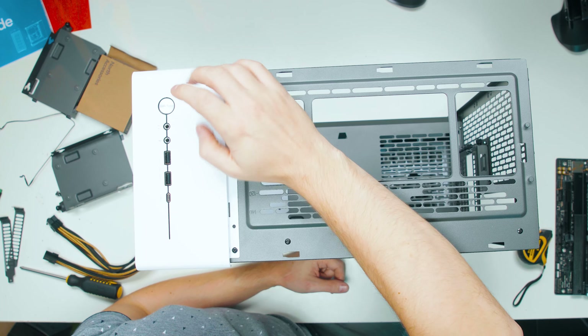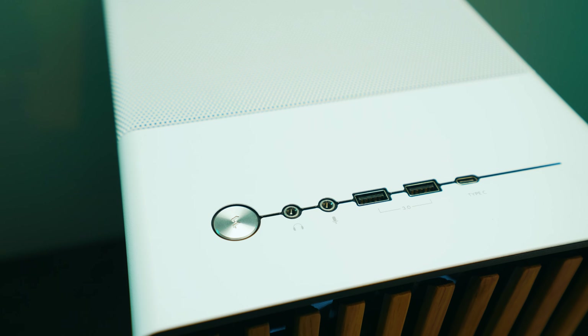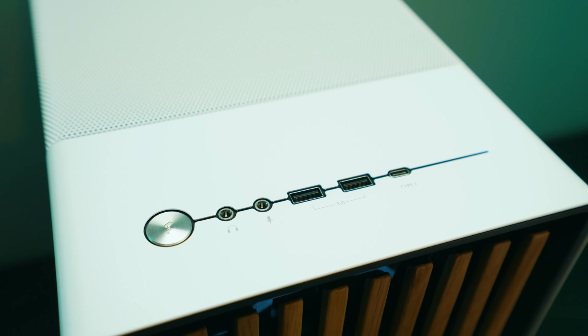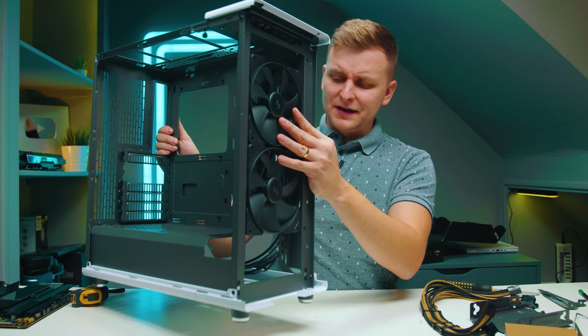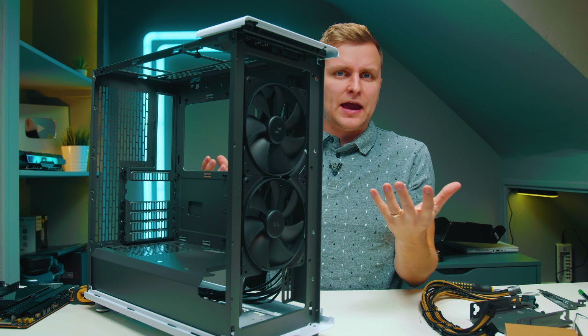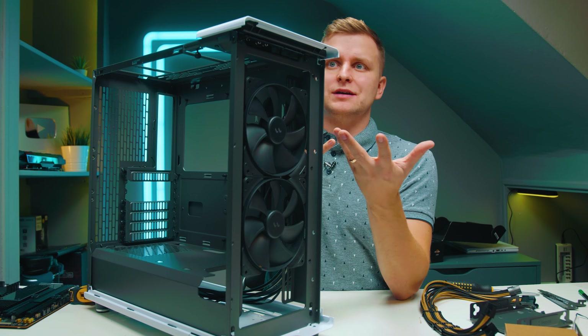Looking at the front panel, we have the power button — very nice silver design and feel. We have two Type-A ports, one Type-C port, one microphone jack, and one headphone jack. I think that's fantastic and enough ports. If you have your PC on the side of the case, you've got most of the things you need.